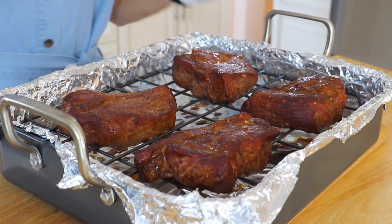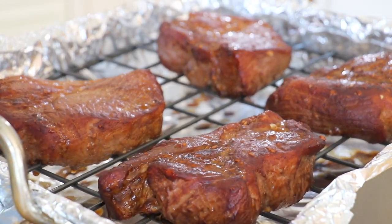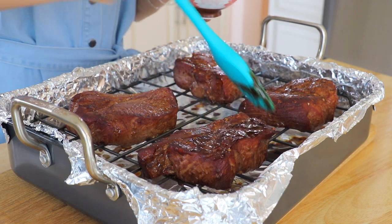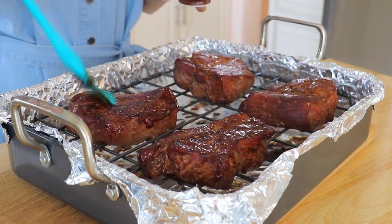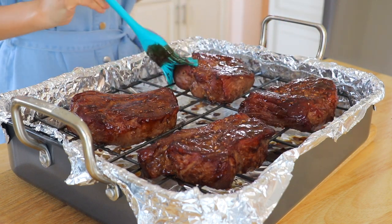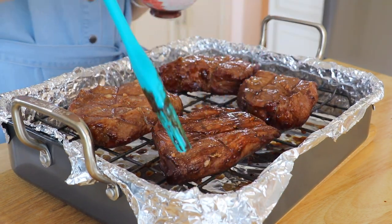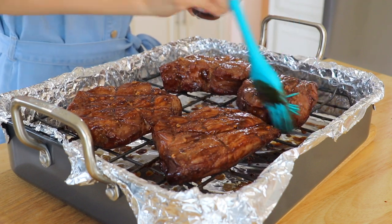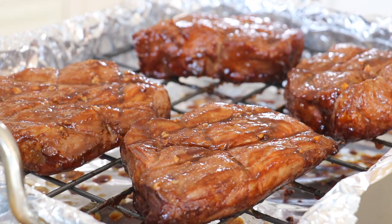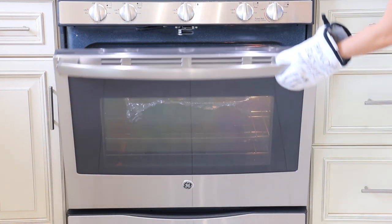Remove the roasting pan from the oven. Brush the reserved marinade all over the pork on both sides, then return the roasting pan to the oven and roast for another 30 minutes.